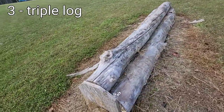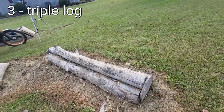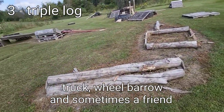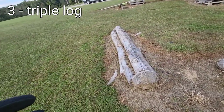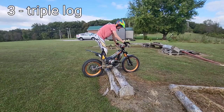Next up is this triple log setup. I've got an entire video on this. These logs are about seven feet long, and everything in my yard I brought in by hand — no heavy equipment. I couldn't carry all three at once, but stacking them as a pyramid worked out perfectly. I could bring them in myself and still move them if I need to, but they're heavy enough to stay put.